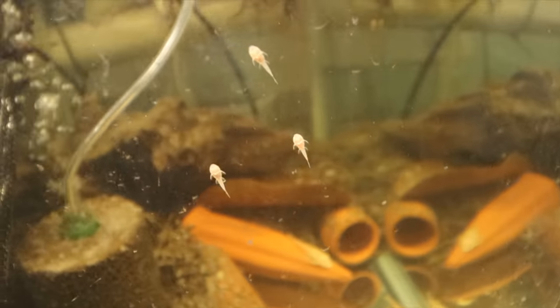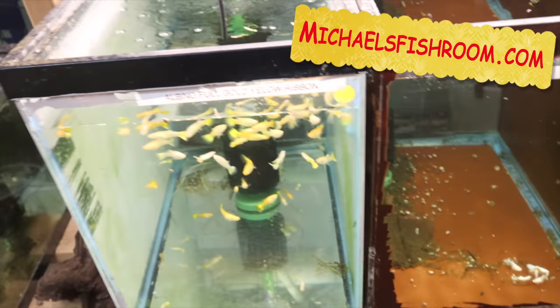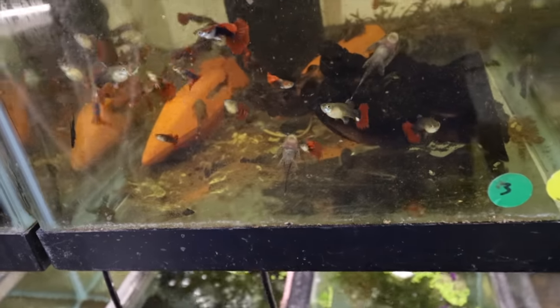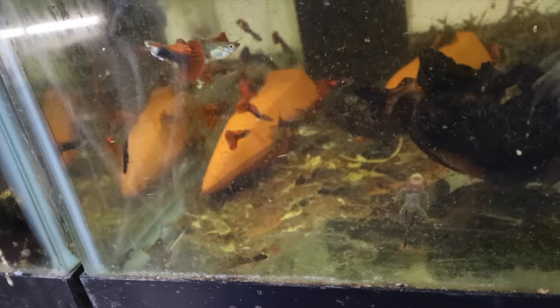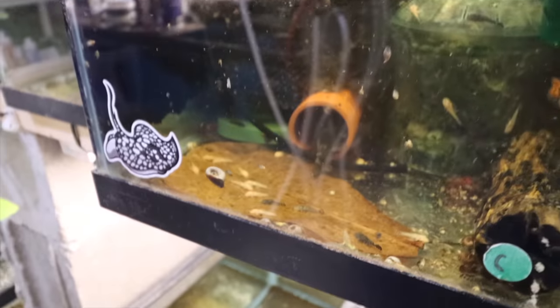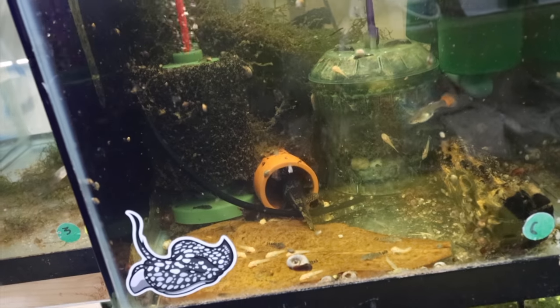We have some guppies from the import order two weeks ago still in quarantine - some doing well, some not so well. Albino bristlenose babies - lots of pleco babies, that's why plecos are on sale on michaelsfishroom.com. I also bought a bunch of plecos from a local guy getting out of breeding, so we got a ton of browns and a ton of super reds. I've never put super reds on sale before because I can't keep them in stock, but I have so many I have them on sale now.